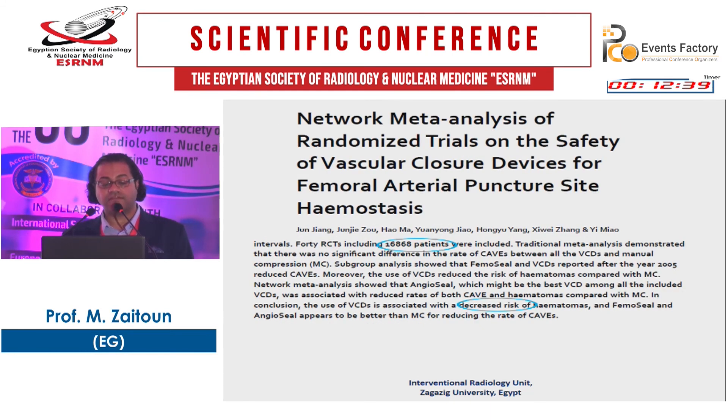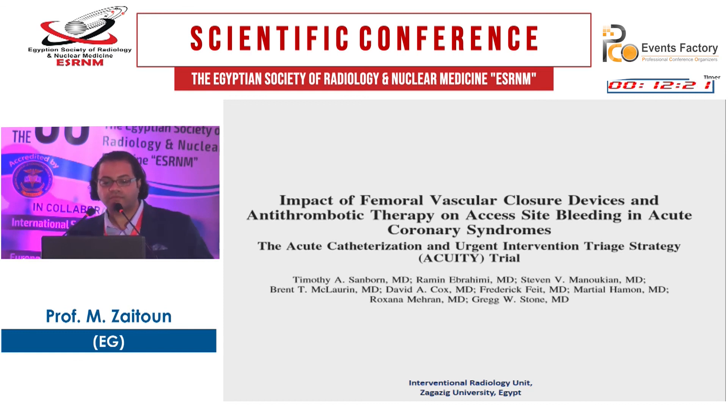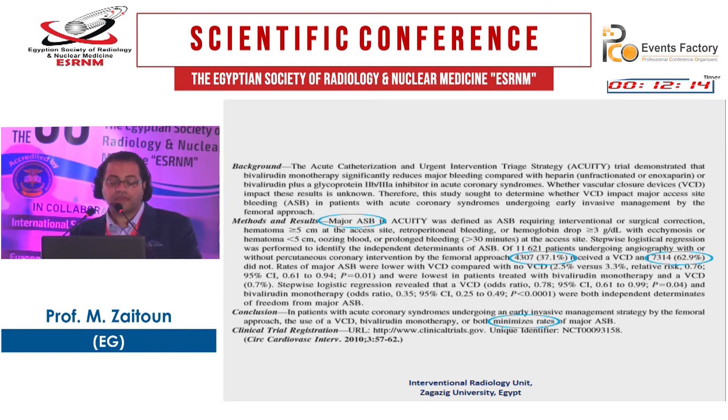A meta-analysis in 16,868 patients on the safety of vascular closure devices for femoral artery puncture-site hemostasis found that they decrease the risk of hematomas following angiography. The ACUITY trial on the impact of femoral vascular closure devices and antithrombotic therapy on excess bleeding in acute coronary syndromes defined major bleeding as bleeding requiring intervention, surgical correction, or hematoma exceeding 5 centimeters. Patients were randomized to manual compression versus vascular closure devices, and both minimized rates of major puncture-associated bleeding.